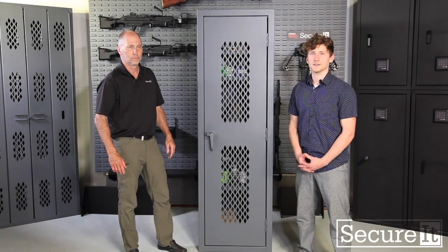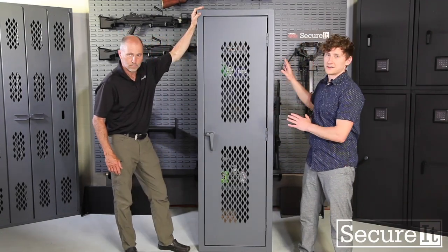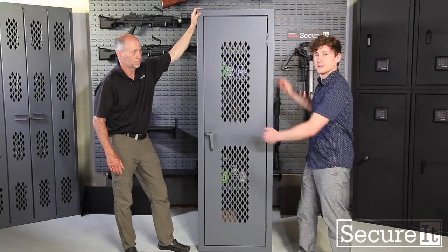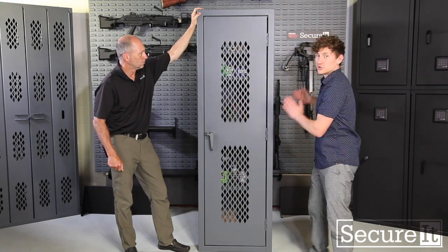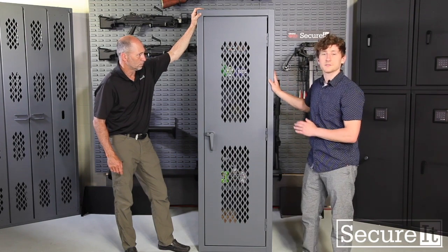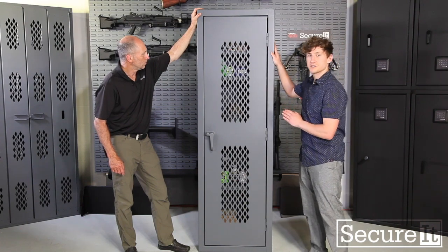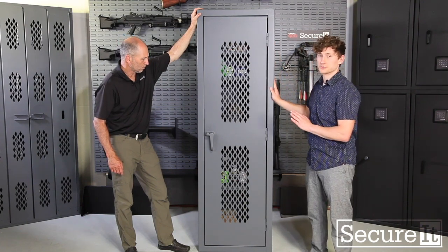Hey everyone, Ryan and Tom here. Today we're talking about the model 78 ammo cabinet. This thing is awesome. It's 78 inches tall, 24 inches wide, and 24 inches deep. It weighs about 250 pounds and it's made with 16 gauge steel. It has a nice scratch resistant powder coat finish too. It looks really sharp.